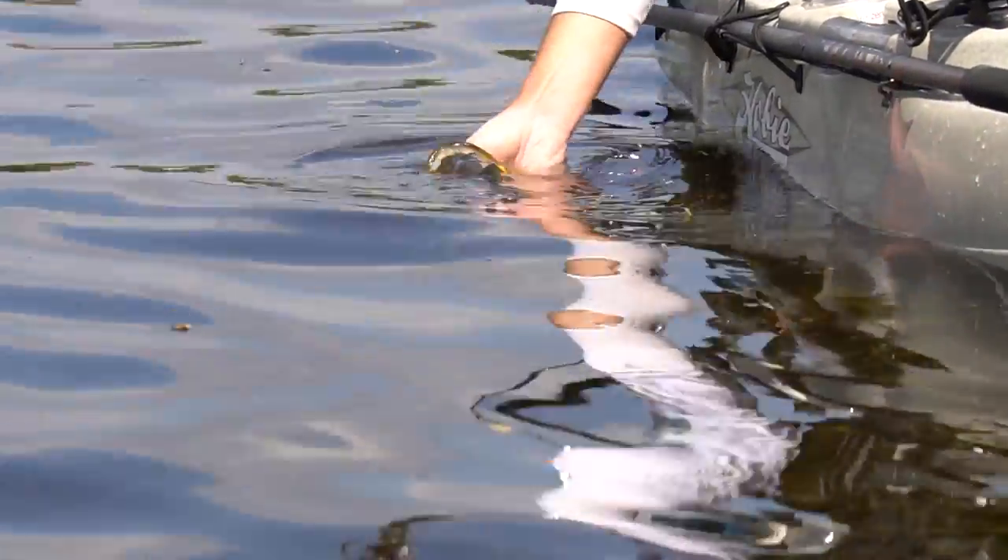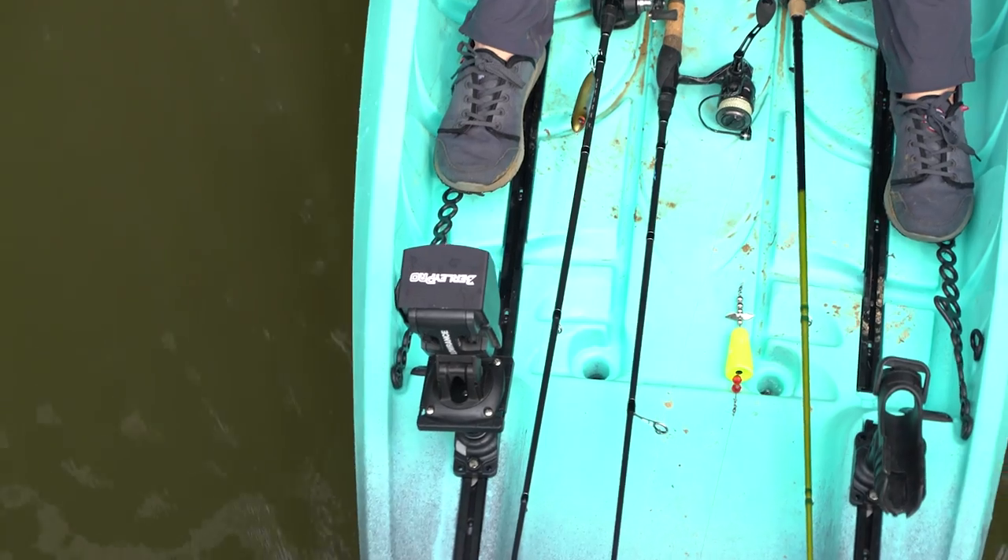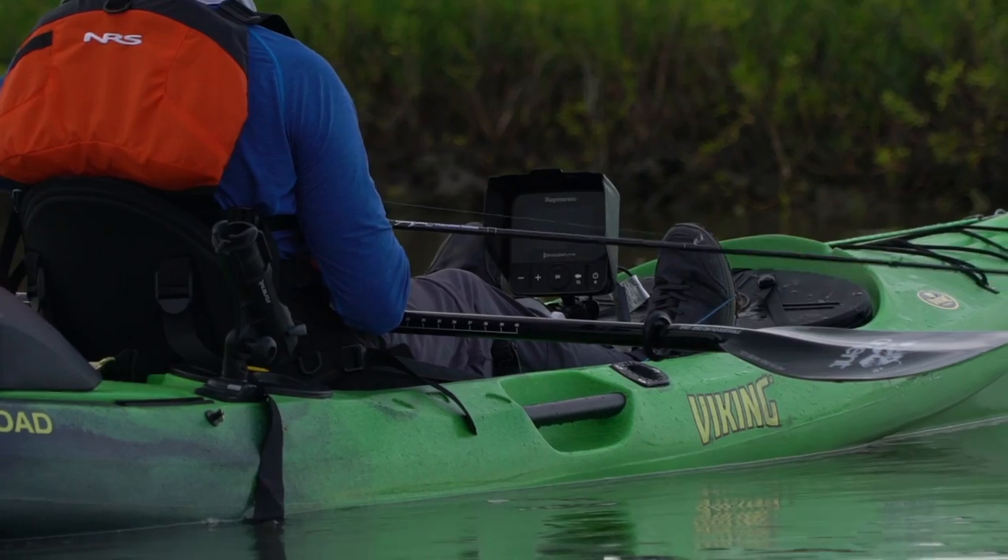BurleyPro makes visors for the most popular brands on the market, including Lowrance, Humminbird, Garmin, Raymarine, and Simrad.